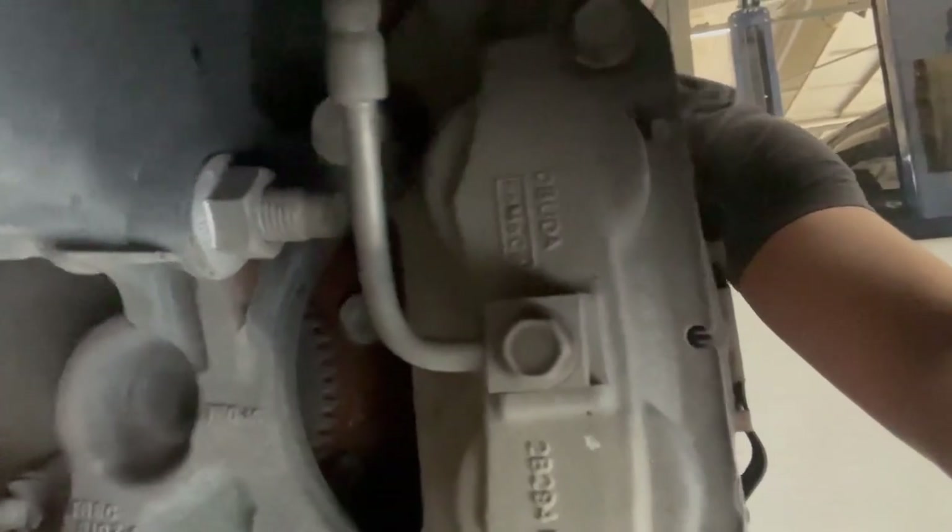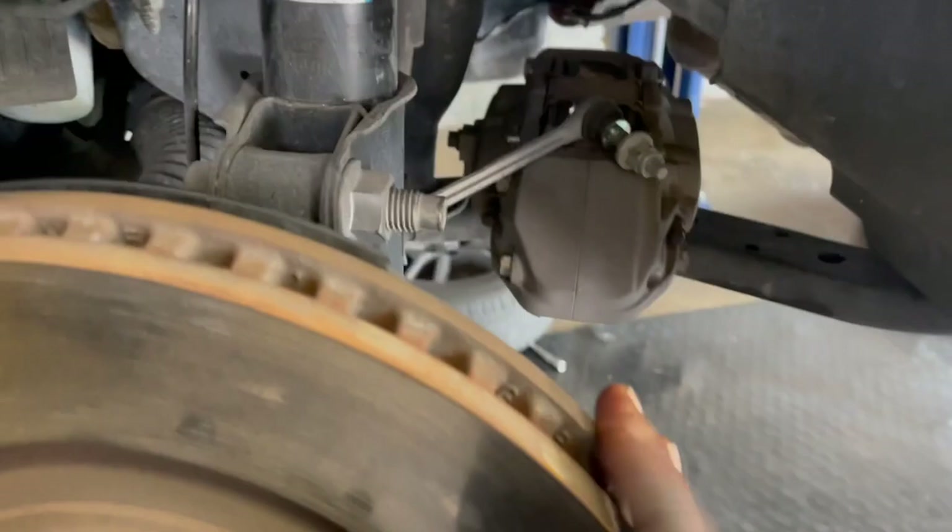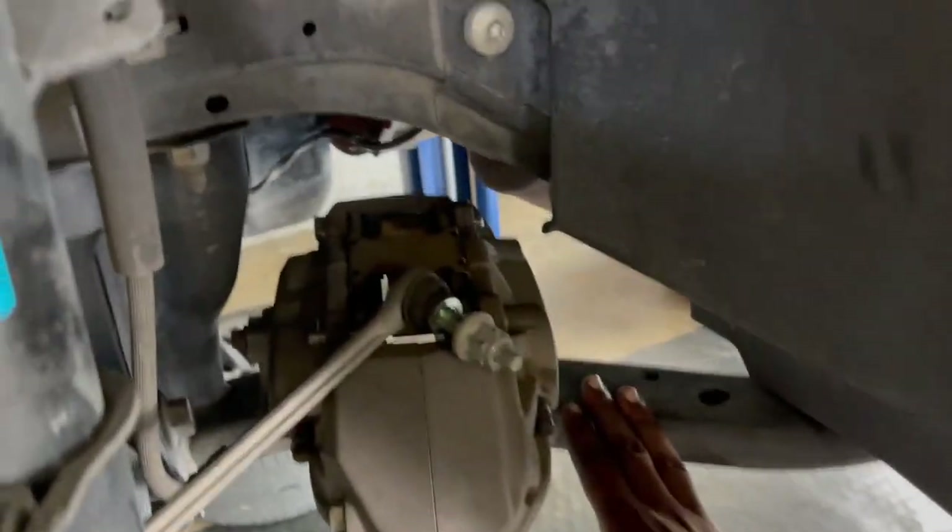We have to remove the caliper, so we have to get this bolt off and this bolt off. Once you get the caliper off, you can go ahead and push it out the way and let it sit on the K-member.